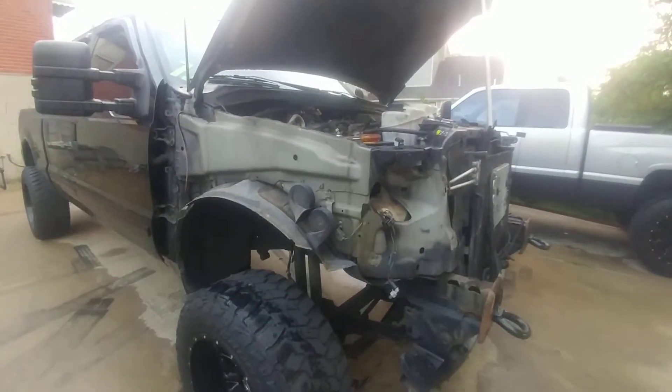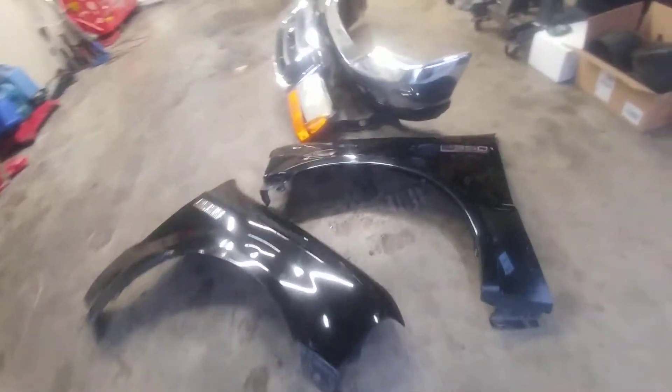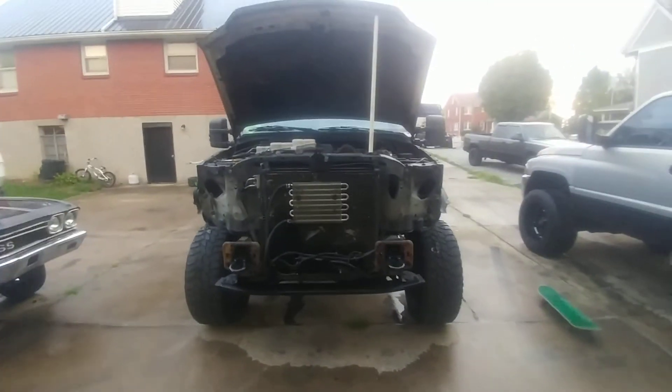It's pretty much just a start — showing all the old stuff. And that old sheet metal is for sale, so that's it.